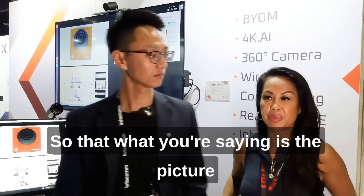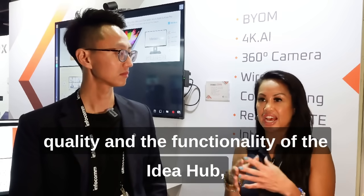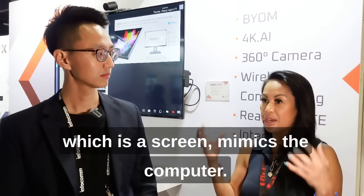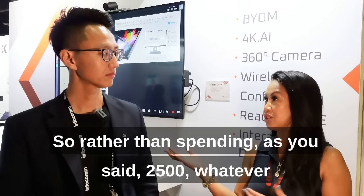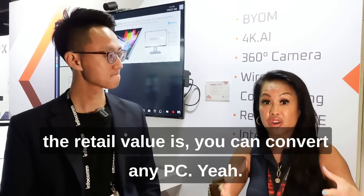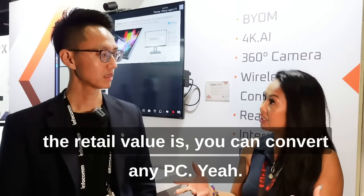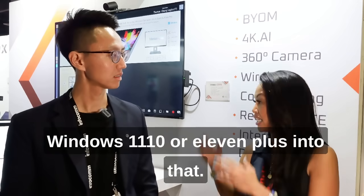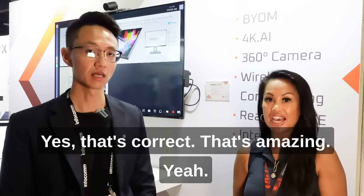So what you're saying is the picture quality and the functionality of the Idea Hub — which is a screen — mimics the computer. So rather than spending $2,500, whatever the retail value is, you can convert any PC. Windows 10, Windows 11 — anything Windows 10 or 11, plug into that. Yes, that's correct. That's amazing.